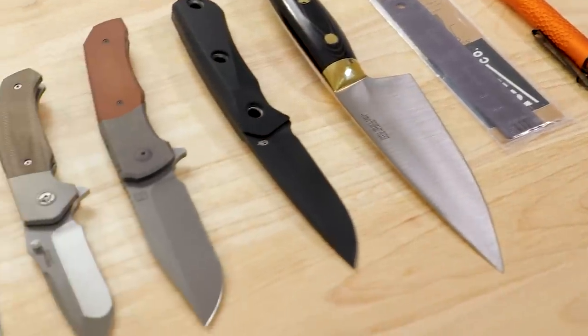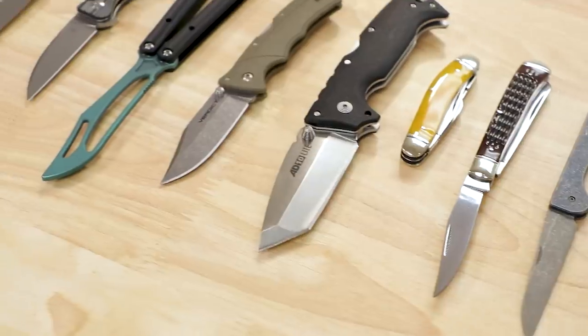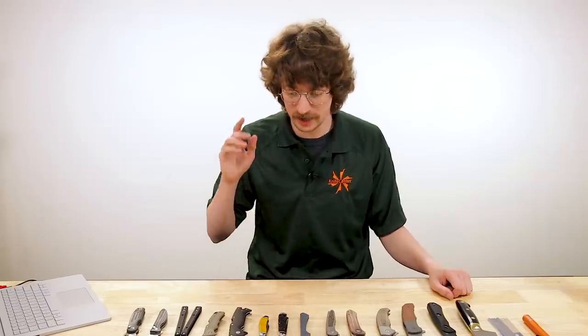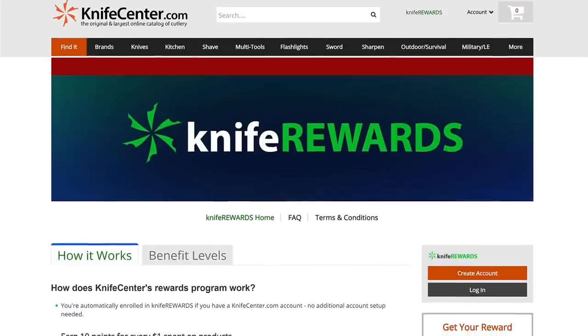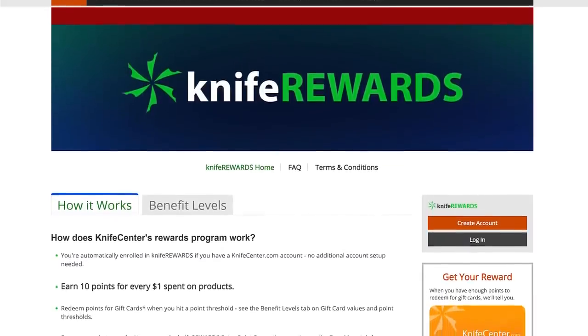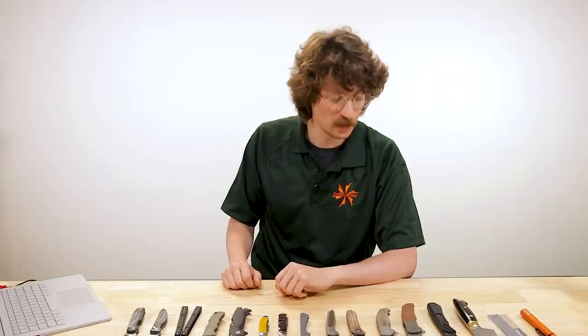Well, that wraps up this week's look at some of the new knives that hit our shelves. If you want to get your hands on any of these, click the links in the description to head over to KnifeCenter.com. And don't forget about our Knife Rewards Program — if you buy any of these sweet knives, you can get some free money to spend on your next knife with us. Thanks for hanging out with me today. I'm Seth V, that's Thomas behind the camera — we'll see you next time.